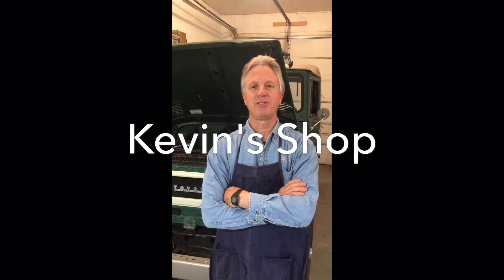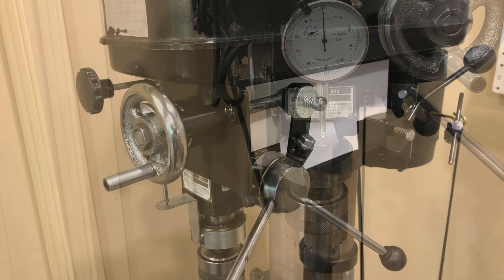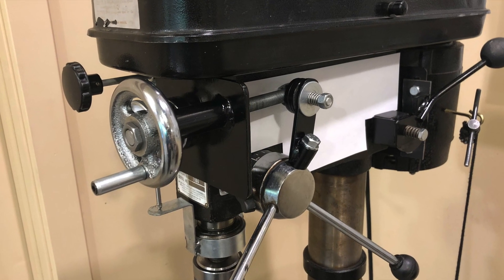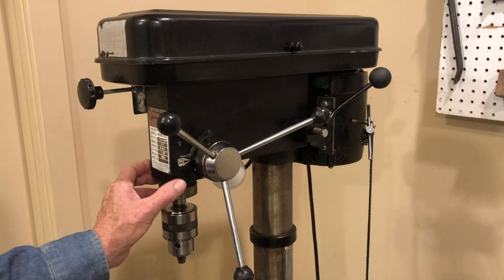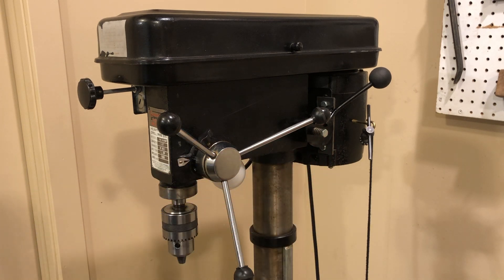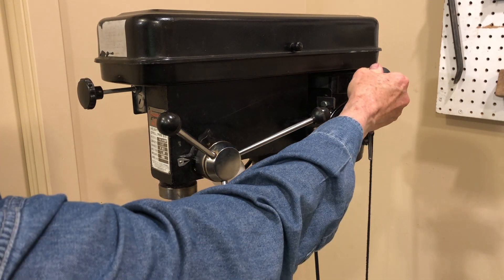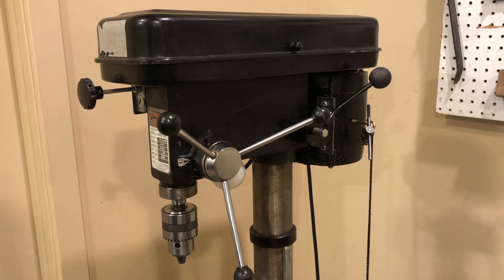Hi, I'm Kevin and this is a Kevin's Shop video. This is my drill press and I've made a couple upgrades on it that I've shown in another video — a fast speed change lever and a quick on-off knob — but I'm thinking about using this to do some lightweight milling.